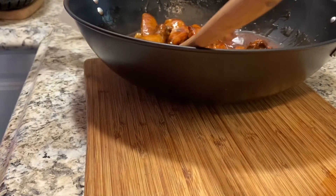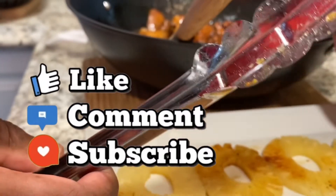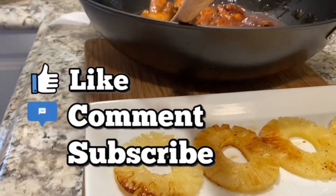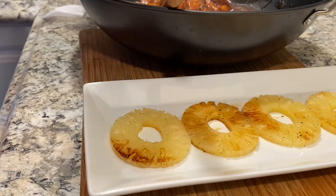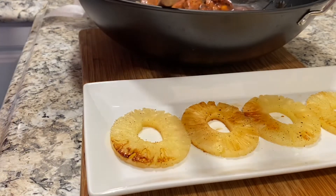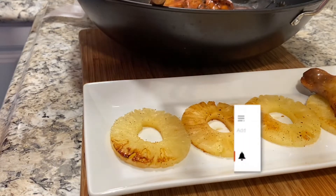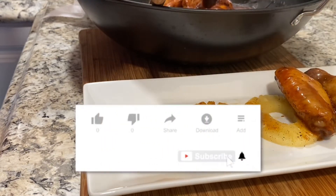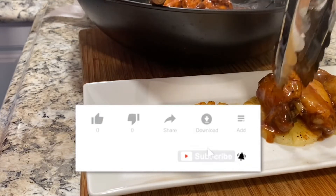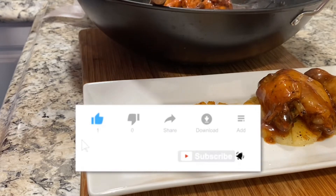I see you watching, but I need you to do something else — I need you to like, subscribe, and become part of my YouTube family by clicking that notification bell twice. My analytics tell me that 35% of you are watching but have not subscribed yet. What are you waiting for? Come on and subscribe — do it right now.